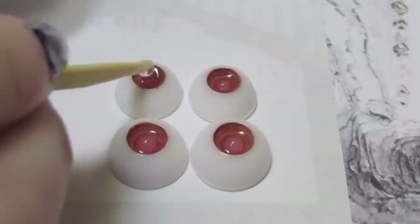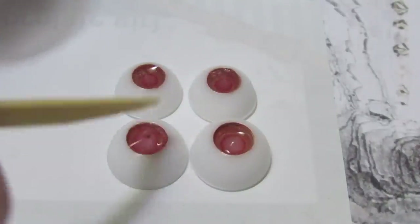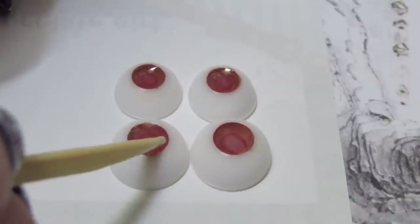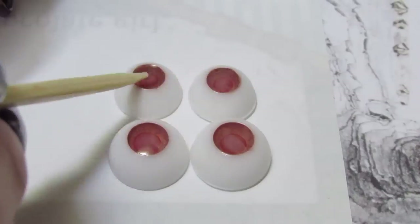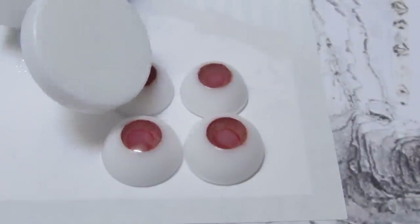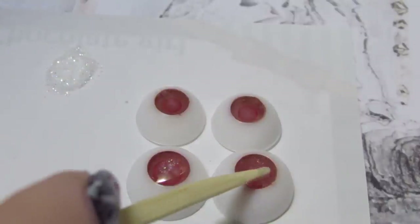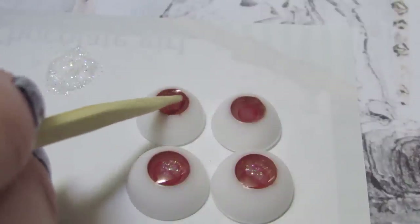I'm just dropping a couple of drops of resin on top. If you don't want any glitter or anything else in your eyes then you can just dome them at this step — just be very careful not to put too much resin. I decided to add some iridescent glitter so I'm going to be doming in a separate step. I'm putting just a little bit of the glitter just in the center, then covering it to cure.